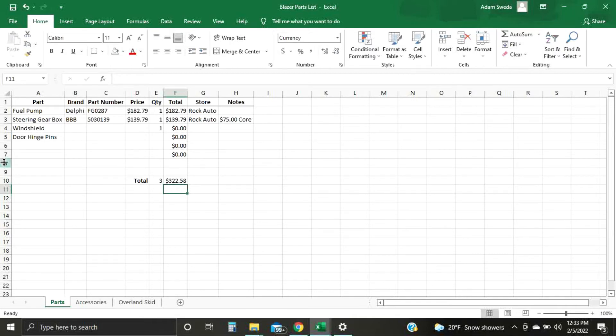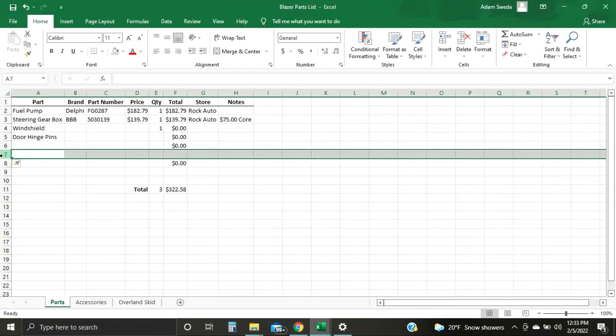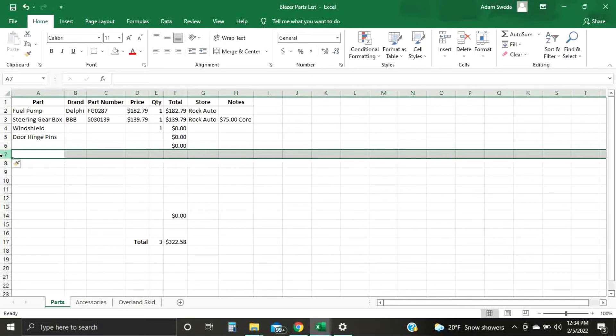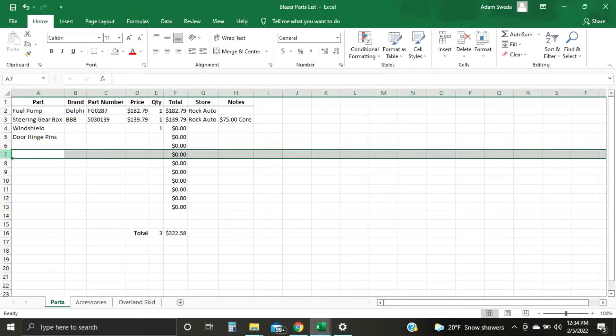As you keep typing, you're going to run out of room. All you've got to do is highlight a cell or a row, hit Ctrl+Plus and that'll add cells. Or if you have too many rows — say you typed something in like 'Tires,' five of them at $185 a tire with a spare — you can drag and drop the formula. Say you don't need that row anymore: Ctrl+Minus deletes the whole thing.